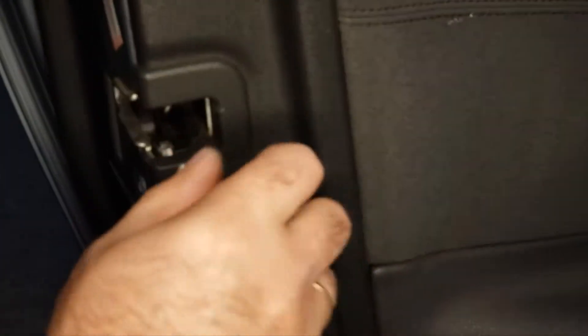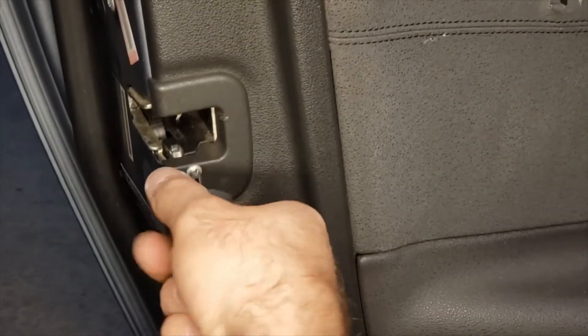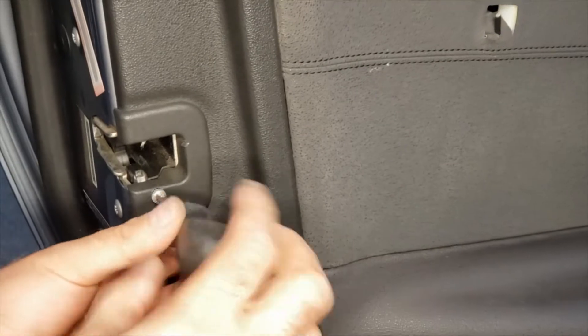Now we're using a Phillips screwdriver to remove this little plastic cover on the door actuator.